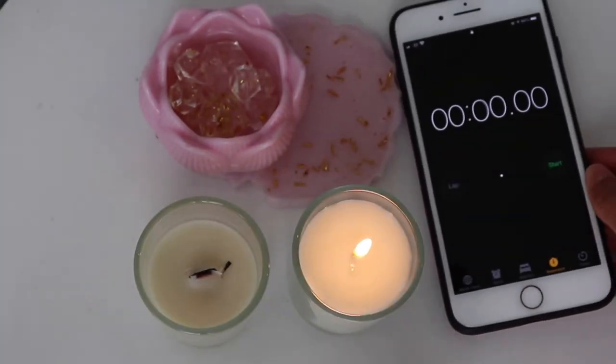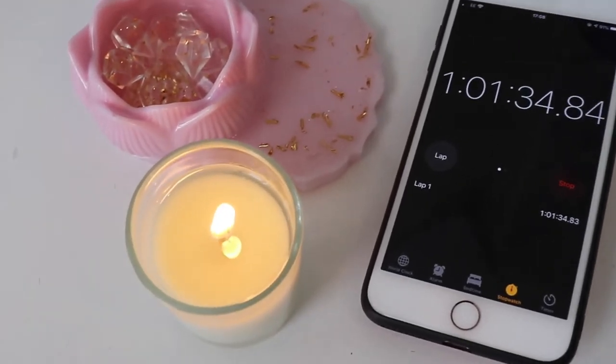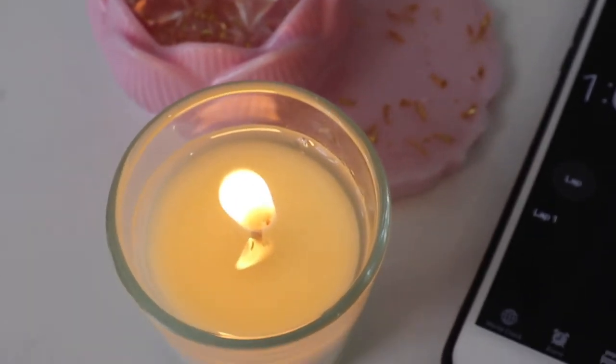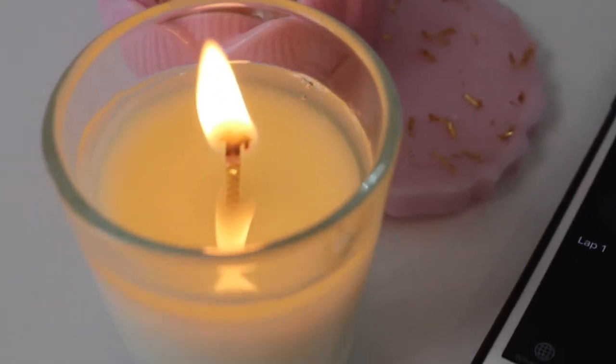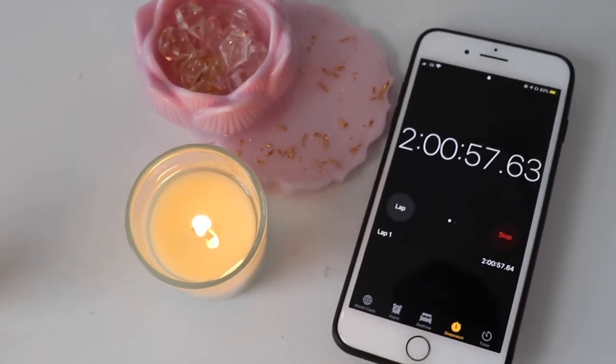Now I'm going to set a timer for four hours and continuously check and record my results. Even though my candle has reached a full melt pool in one hour, my wick is still big. I'd prefer my candle to reach a full melt pool at two hours or one hour and thirty minutes.